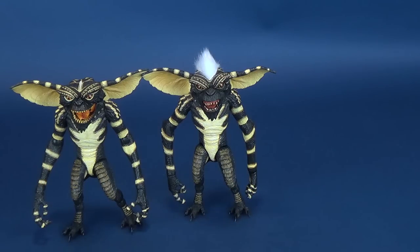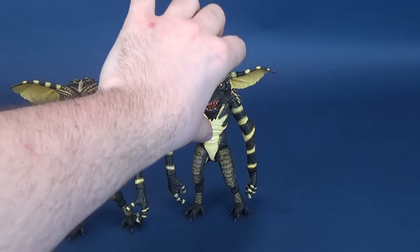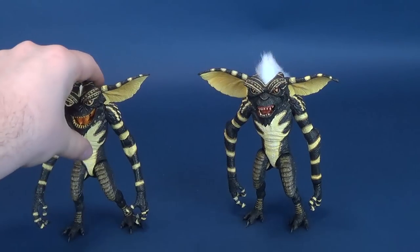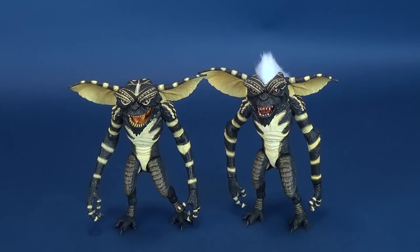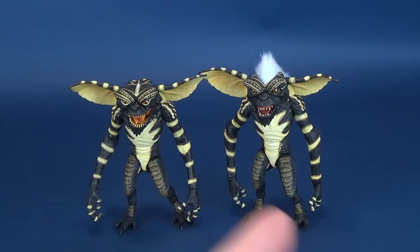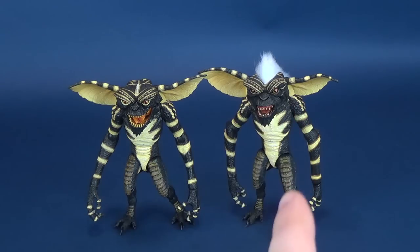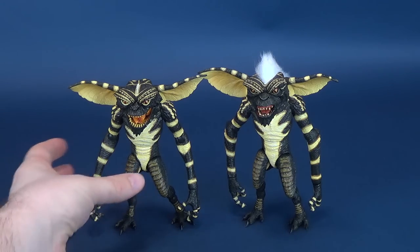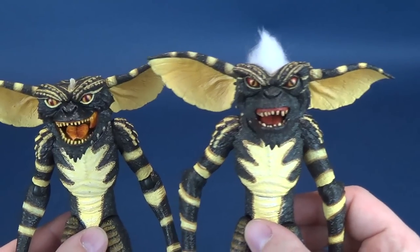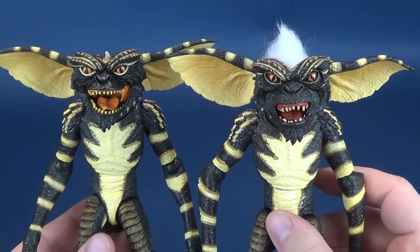Someone is going to say Gizmo technically isn't a Gremlin just yet — he's a Mogwai. Yeah, okay. So let's do some much-needed comparisons between these two. I know some people did consider, and I saw some posts where people felt the head sculpts were going to be identical between Stripe and a standard Ultimate Gremlin. So I just want to do the comparisons between the two so that you guys can see.